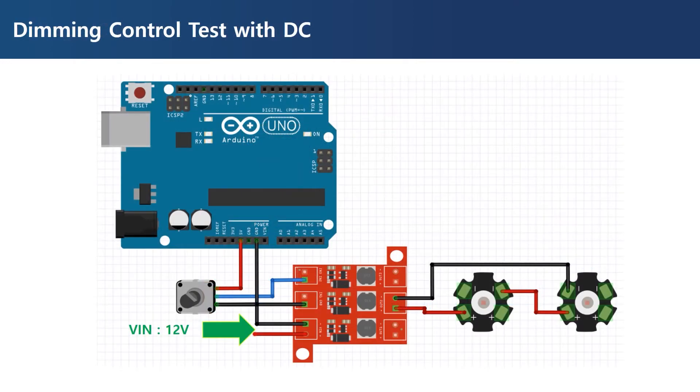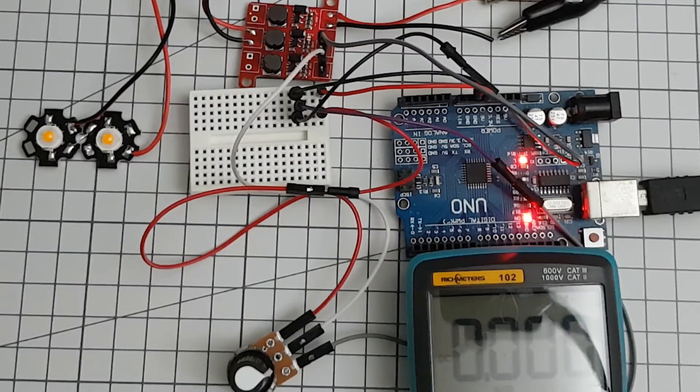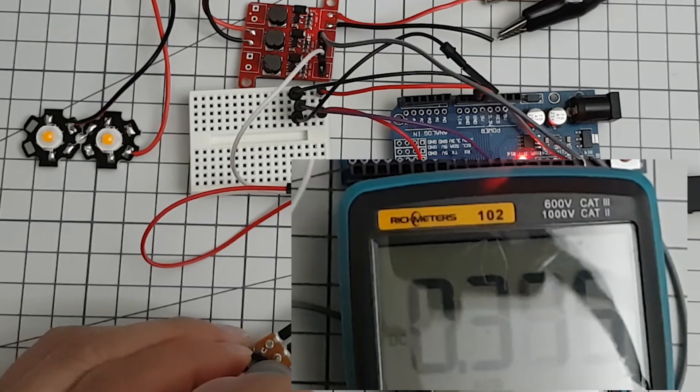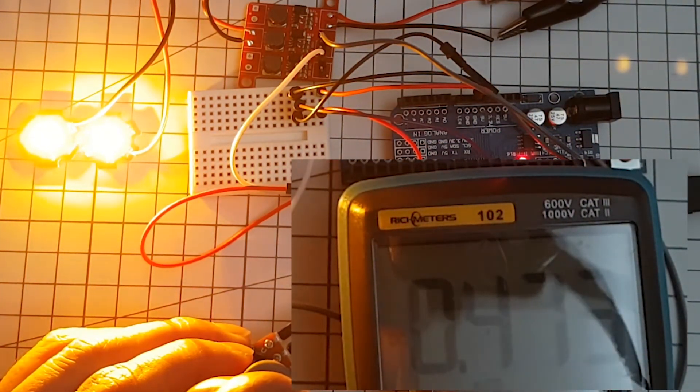This is a demonstration of dimming control with DC voltage. The input voltage was 12 volts, and two 1-watt yellow LEDs with a forward voltage of 3.4 volts and forward current of 350 milliamperes were connected in series to channel 2. DC voltage for dimming control was controlled by a potentiometer, and 5 volts power was supplied from the Arduino Uno — though in this demo the Arduino was only used to supply the 5 volts. The LED is initially turned off with 0 volts applied to the control pin, and turns on at about 0.45 volts, which matches the 0.4-volt threshold described in the AL8805 datasheet.